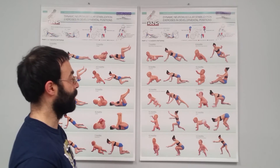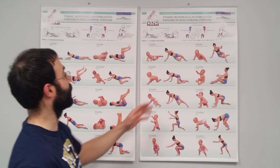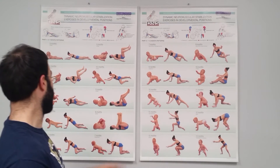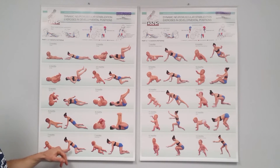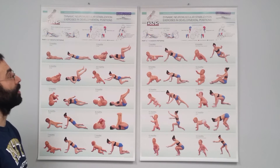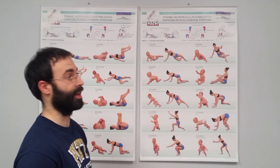It might not be as apparent, but if we can't hold a bear position or a three-month position, we have some asymmetry when it comes to our side sitting, our quadruped, or our rolling patterns. Especially the seven-month probe getting a little bit of the cross pattern going on the abdominals — whenever we're missing something down there, it's going to show up in our higher positions down the line.